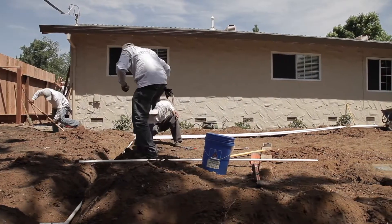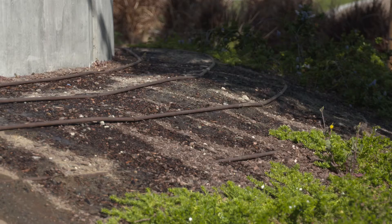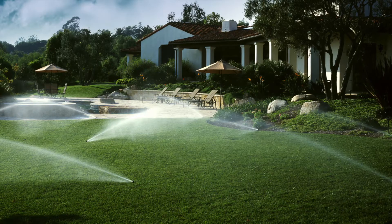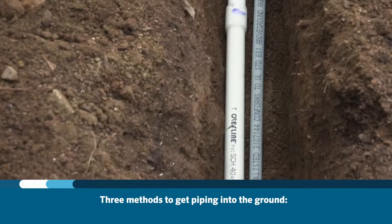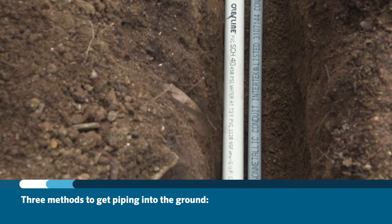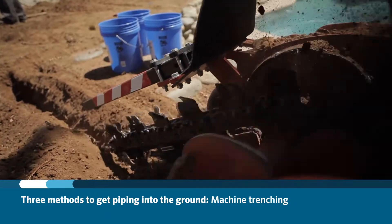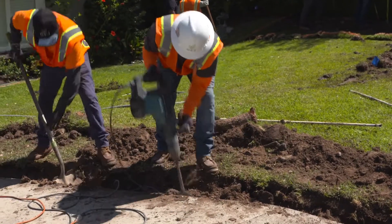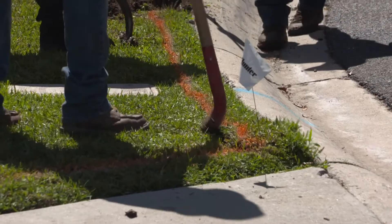During the irrigation system installation process, it's necessary to bury the network of mainlines and lateral line pipes in the ground. In some instances, pipes can be laid along the top of the ground, such as with drip irrigation laterals and in cases where very steep slopes are being irrigated. Most systems are on ornamental landscapes and the desire is to keep as much of the irrigation equipment out of sight. There are three methods used to get pipe into the ground: hand trenching, machine trenching, and pipe pulling. In some system installations, all three techniques are used. The contractor will mark all of the piping paths and sprinkler locations before any digging begins.